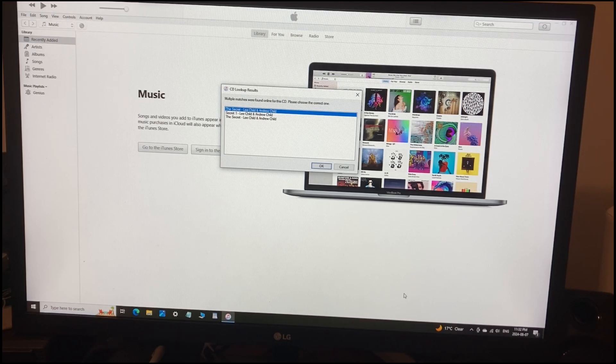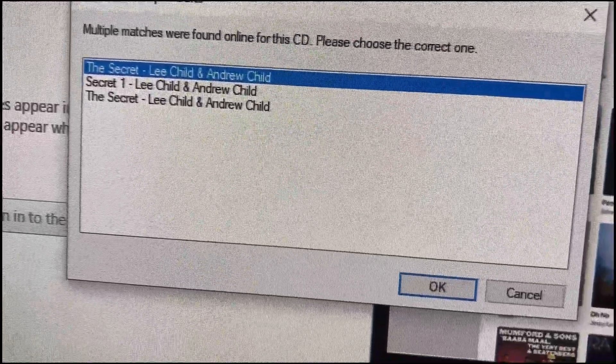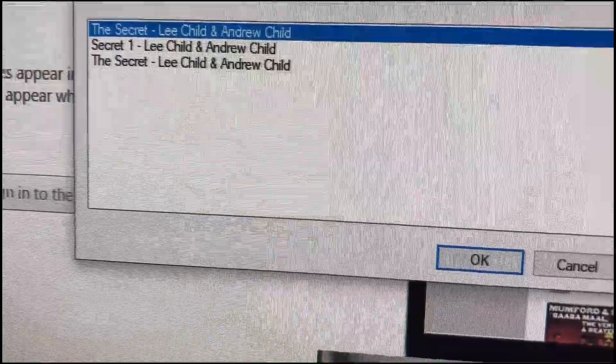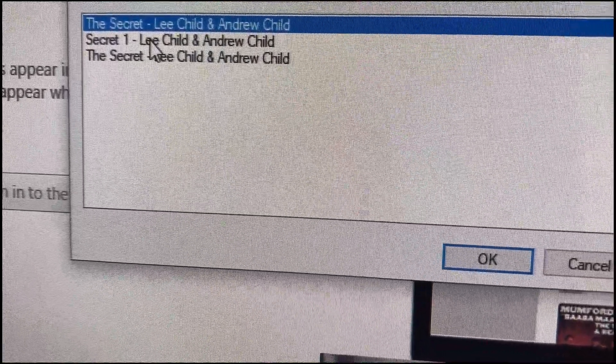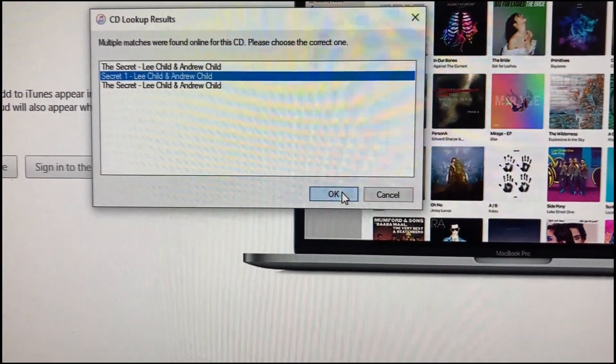The dialog box has come up on my computer. I don't want to have to rename each one of these. It says Lee Child, The Secret, and The Secret twice, and in the middle says The Secret One — so that's for disc one. I'm going to select that one and I'm going to say OK.